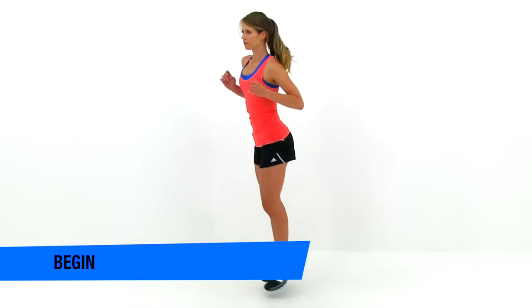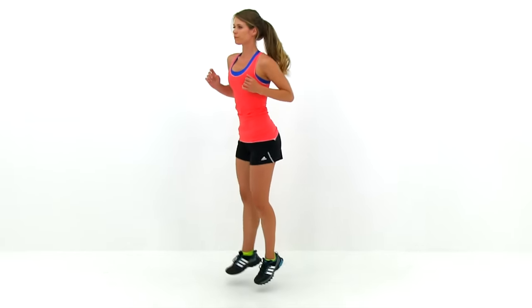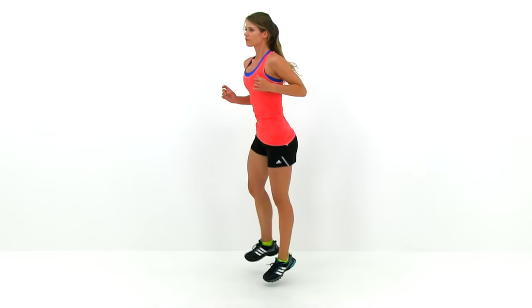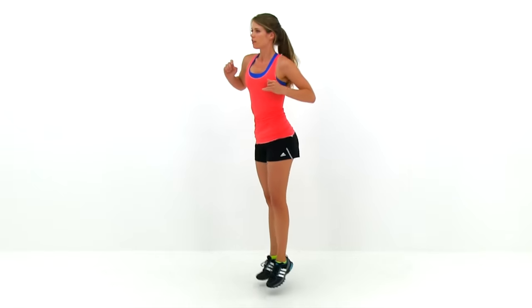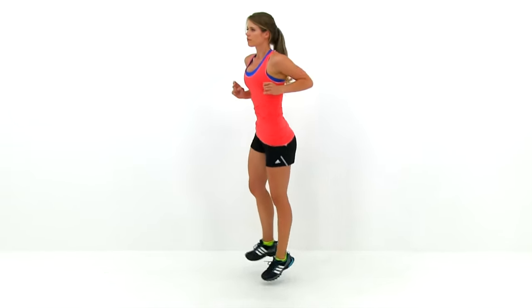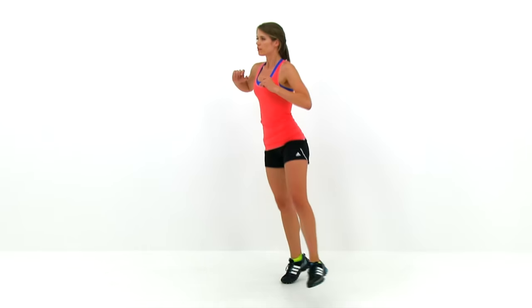Go ahead and swing those legs back and forth, keeping that leg relatively straight. This is exactly like a regular pendulum swing. The only difference is on that third hop, you're actually going to pause on that leg, hop twice, and then start right back into the motion again. So it's going to be one, two, three, pause — one, two, three, pause. Just keep that cycle going over and over again. You've got 45 seconds through for this whole thing.